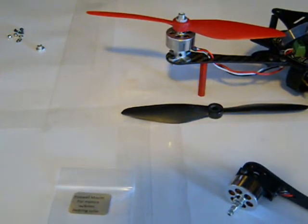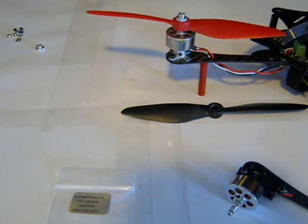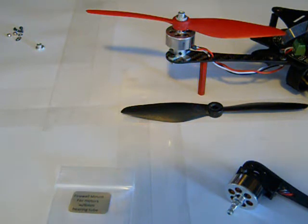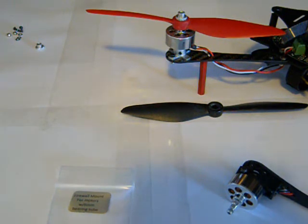What's up guys, welcome back, it's your boy Richie Rich. I'm doing a little review on the RC i1 Extreme motor mounts that I discovered on the internet. These are firewall mounts for motors with the six millimeter bearing tube. They were a dollar fifty a piece — I paid five bucks for four of them.